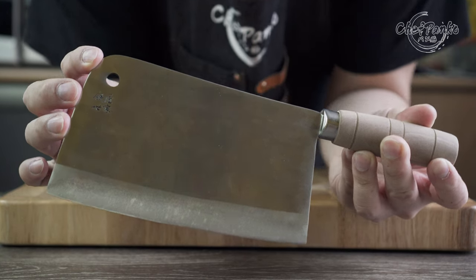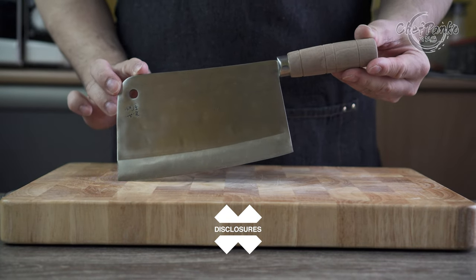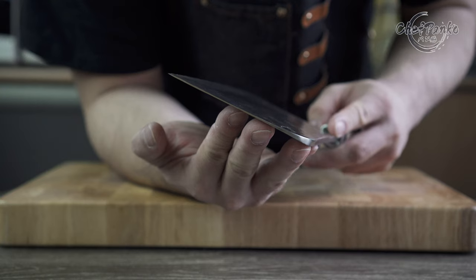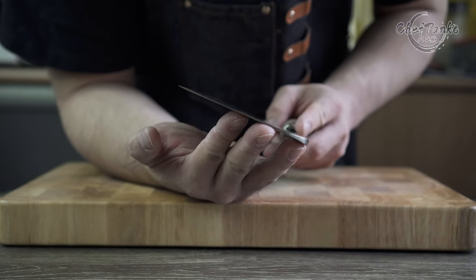Before we start with the review, I want to go over some disclosures. The Lishan Dual Purpose Cleaver has been bought with my own money. No one is paying me to make this video or to include their knife in a video. No one will get a chance to preview my footage or thoughts before the video goes up on YouTube.